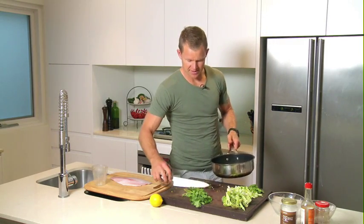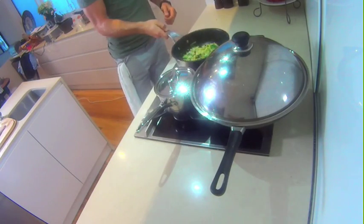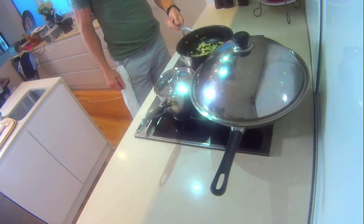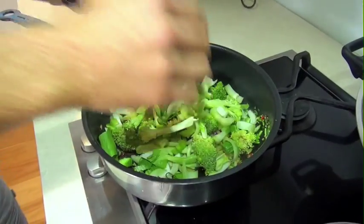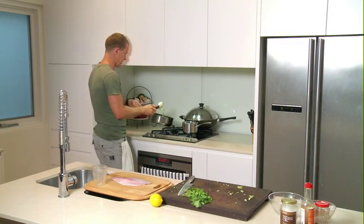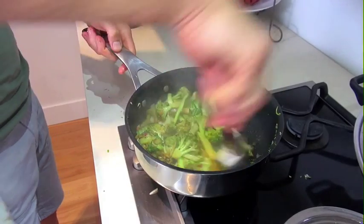Let's put our base ingredients in. This first part is all about the flavour. Let's give that a nice cook for about 30 seconds to a minute — you don't want to burn the garlic because it has a real bitter taste. Let's add our veggies — we've got our broccoli and our bok choy. The good thing about the greens is you don't want to overcook them. You still want a bit of crunch in them, even slightly raw — it leaves more of the nutrients in and it's really good.